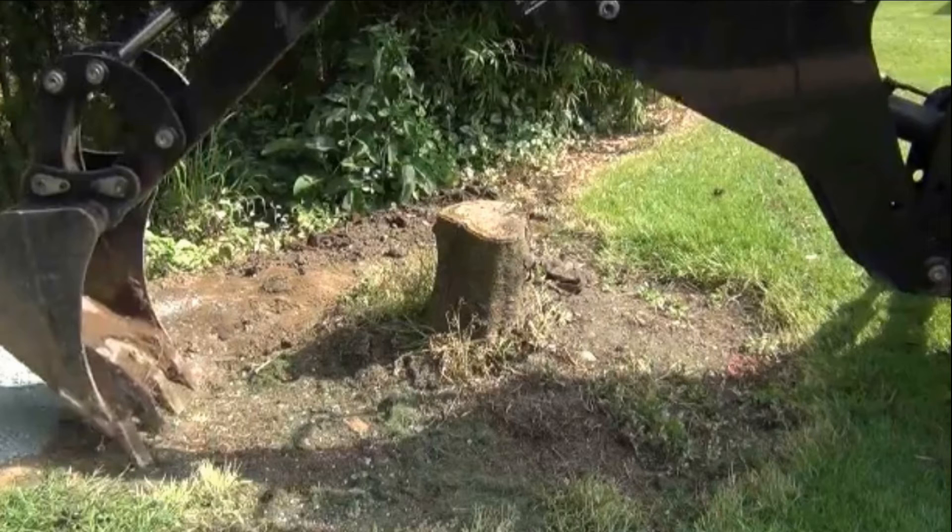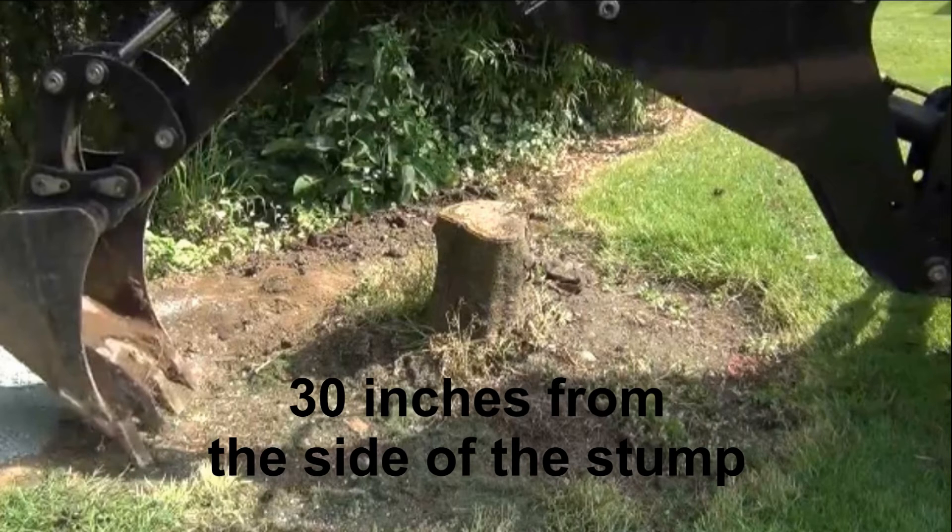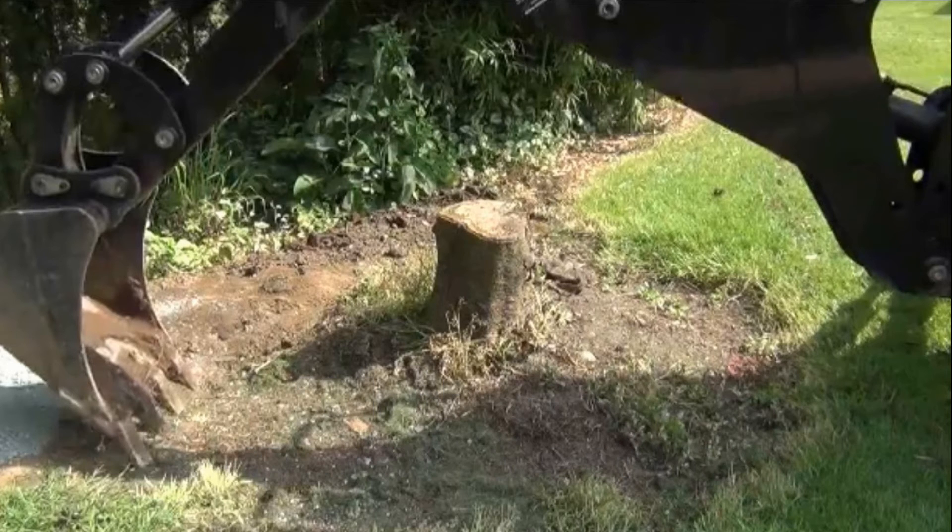I've done all of those things, and it wasn't until I started removing more stumps that I actually found a better way. You need to move your bucket out further away from the side of the stump. I found that the sweet spot usually starts at about 30 inches away from the side of the stump.